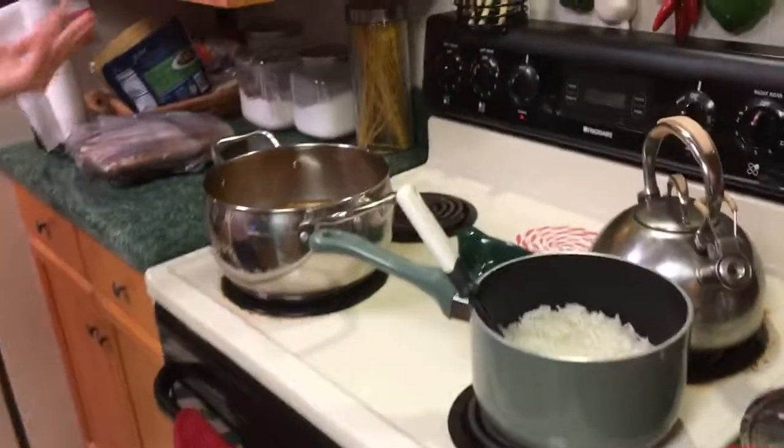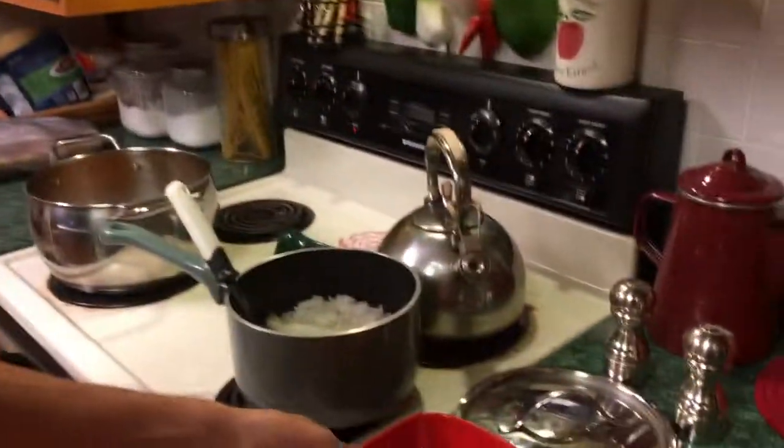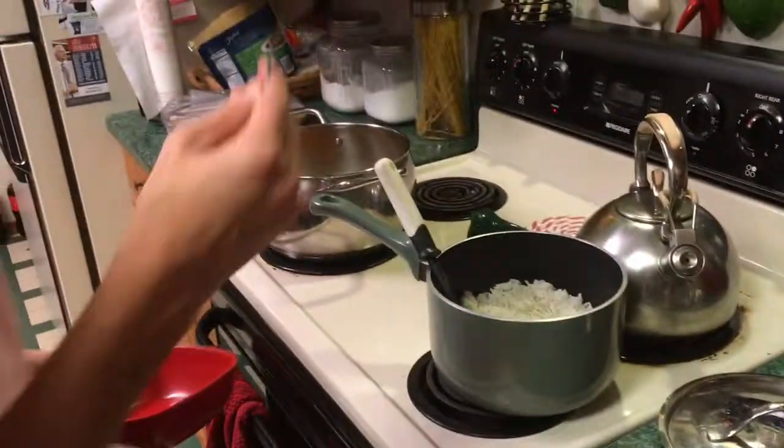Okay, so it's done. It's been almost an hour since we put the meat in, and about 20 minutes since we put the rice in. It's ready and it's really tender. I'm gonna get a plate ready because me and the cameraman did all that hard work — we need food.